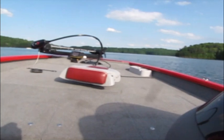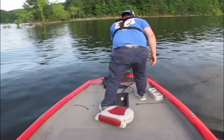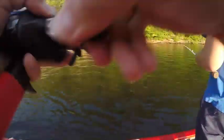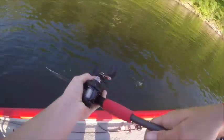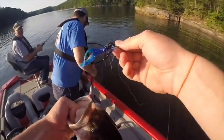Oh yeah! That's a good one in there — get the net real quick. Big largemouth, a good largemouth too. There we go, there's one. Yeah, right there on top with the jig. There it falls out.